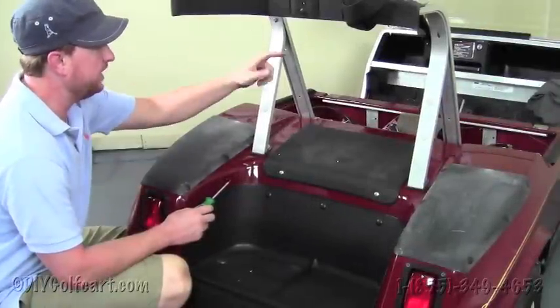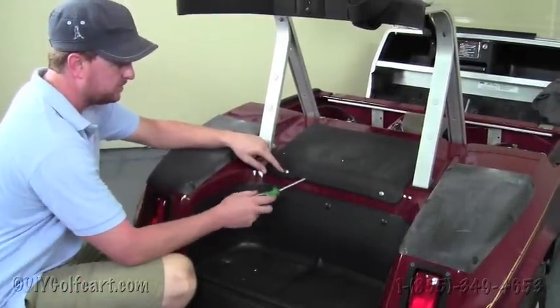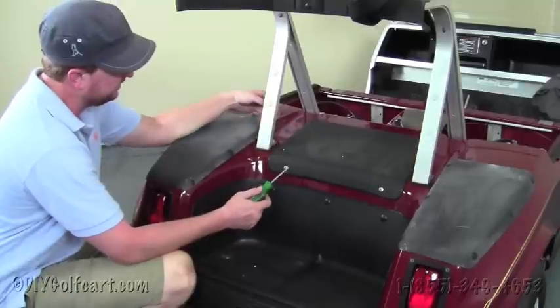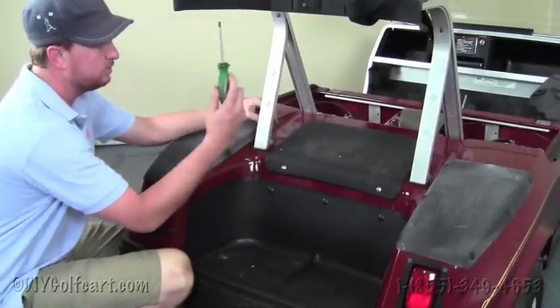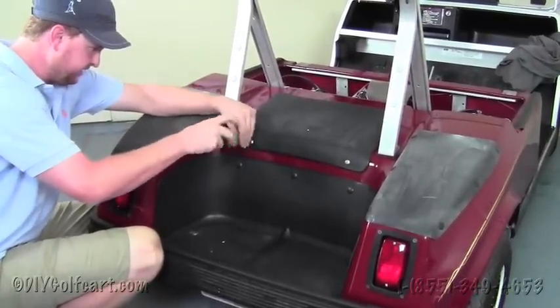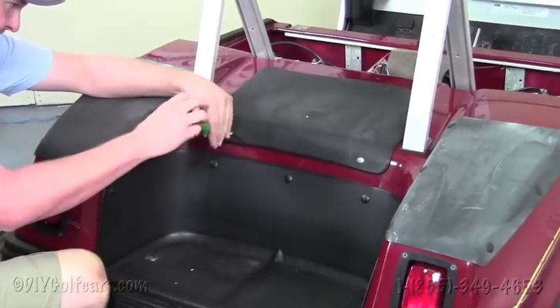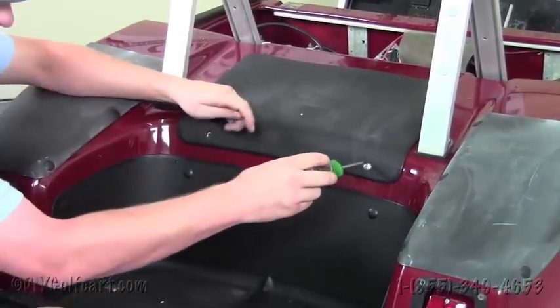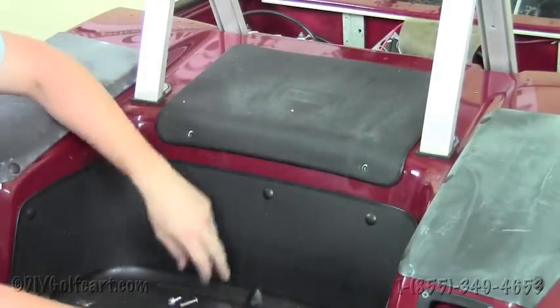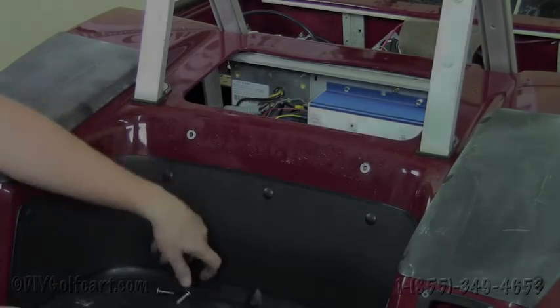Once we remove those brackets off the bag rack, our next step will be to remove the two bolts from the access panel so we can gain access under the cart to remove the bag rack completely. Grab a Phillips screwdriver and just take these screws out on either side. Once we remove the two screws, we're just going to slide the access panel right out like so.